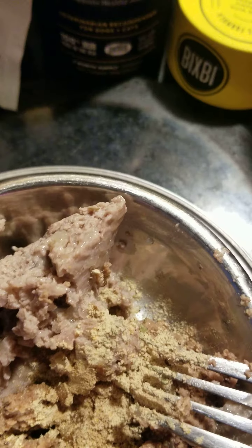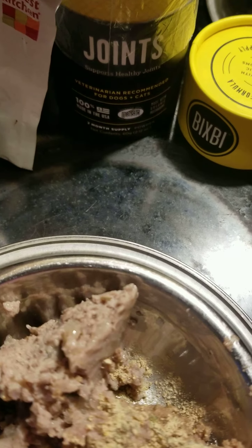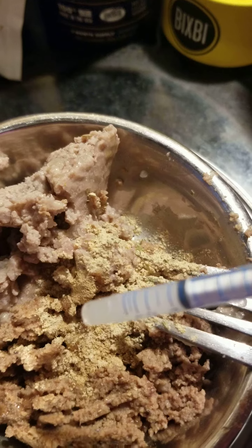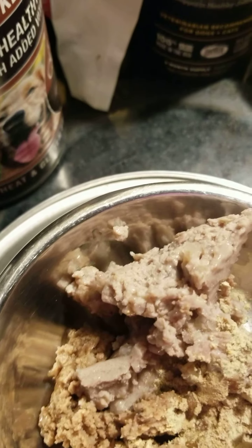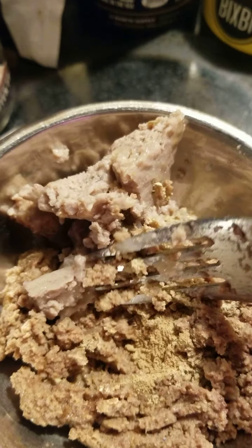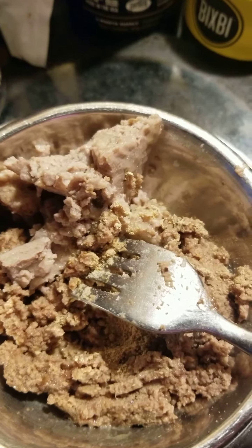He gets 0.4 of the meloxicam. I can't get it out — meloxicam, whatever. So I just mix that in the food. It doesn't seem like much but that's his pain reliever, just because of his joints. Then I mix that all up and add maybe a tablespoon of water. It cannot be too soupy or else he won't eat it.